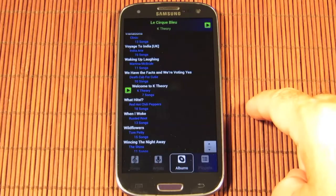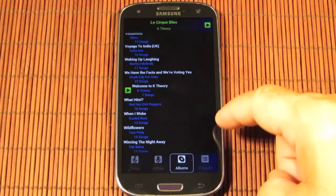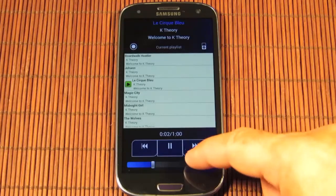Besides browsing and song selection capabilities, Cyborg also allows you to create playlists on the fly. In addition, Cyborg also has basic playback capabilities, as well as volume control.